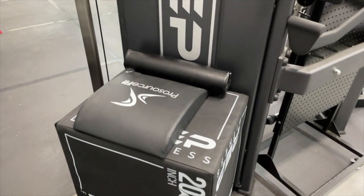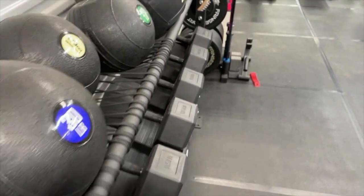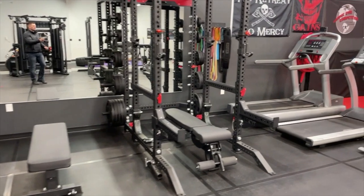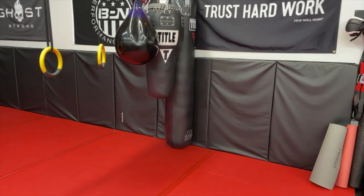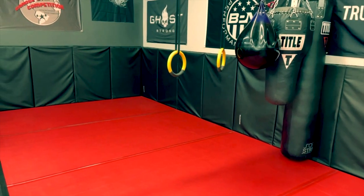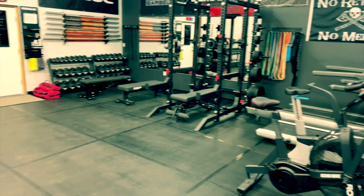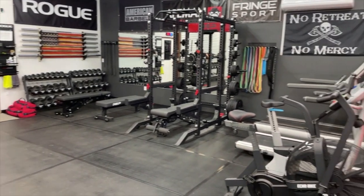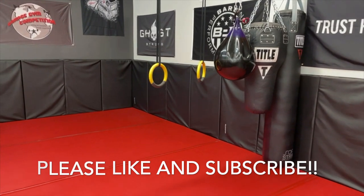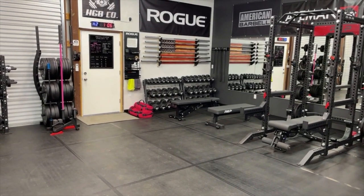There's also a Rep Fitness box and some pads my wife likes to use. That's a quick tour of the gym — a little overview of everything. Thanks for watching! Check us out on Instagram for more garage gym tips and tricks. If you're looking to buy anything from Rep Fitness, check out our Rep Fitness reviews — we're an affiliate and I'll put a link in the description below.